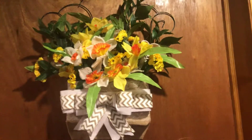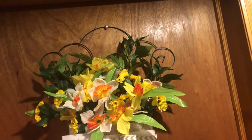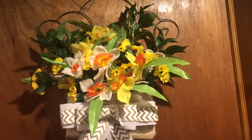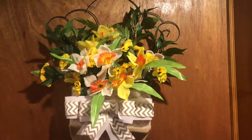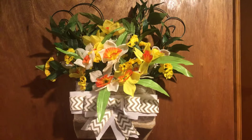I'm going to put this into my spring decor, and this is what it looks like. Let me know what you guys think, and I will be back with another video — thanks for watching!